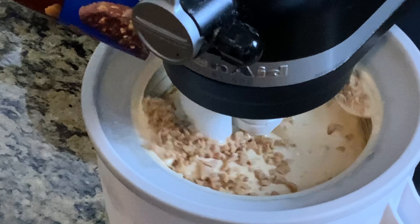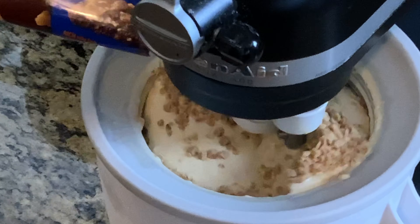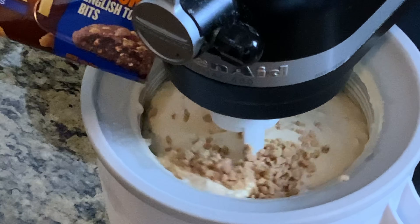Go ahead and add that toffee crunch in during the last minute or so of churning — just let it incorporate in there. Once it's incorporated, get it in the freezer and let it chill completely. One little trick: throw your toffee bits in the freezer while your ice cream is chilling so they're very cold as well, because any source of warmth in that ice cream is going to take away from that churning process.